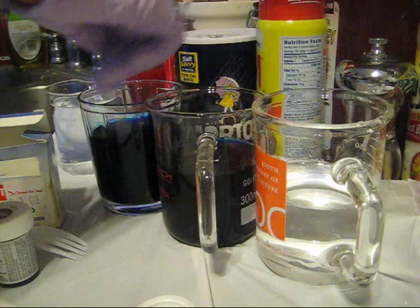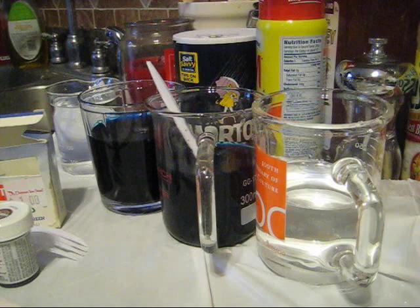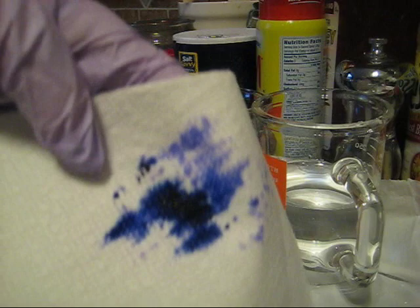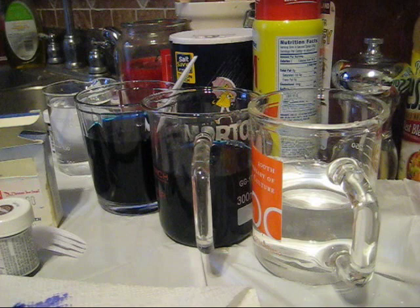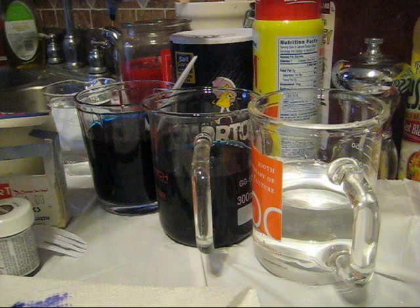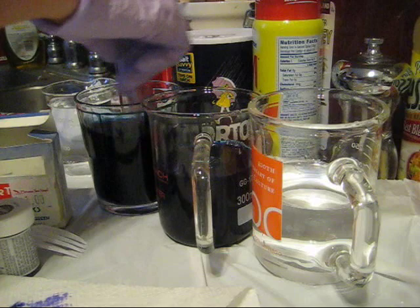Two different containers. You can see I still have color on this fork that I've been using. The camera always looks a bit bluer than it is, but that's a very nice, pretty, vibrant purple. I'm going to use one of those for mixing, and another one for checking color. And so to one of these—the one without the handle—I'm going to add just some blue McCormick's food coloring. I guess that's eight drops of blue food coloring—a little more than I had necessarily intended.